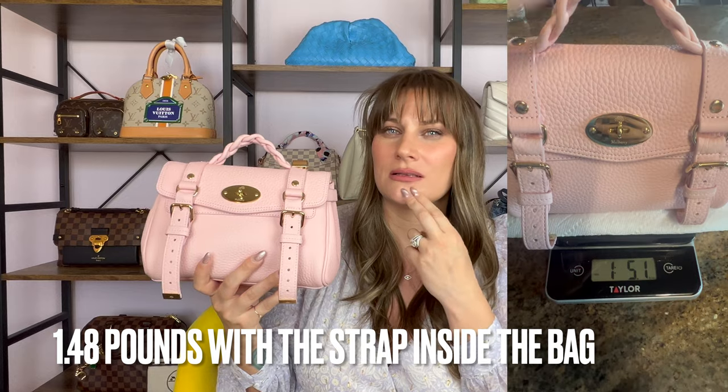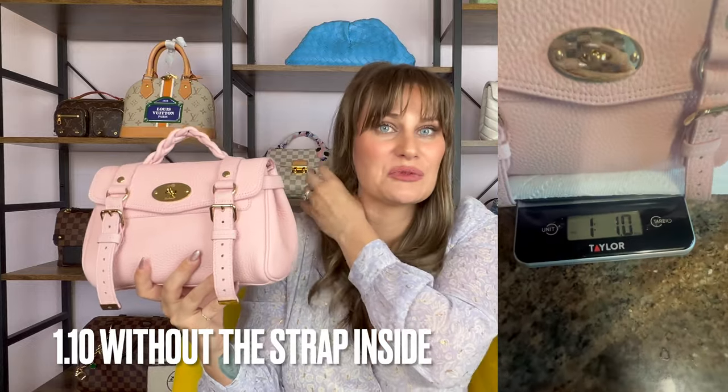This was another question I didn't expect to get quite as much as I did: is the bag heavy? No, it's not heavy whatsoever. It is full leather, but it's not lined, so it doesn't have two pieces of leather — just the one solid piece. I don't find it to be heavy whatsoever. I will pop up the weight on the screen for you guys if my scale can read it. I was really surprised that so many people were concerned about the weight considering how small it is. Let me know down below if you've heard that Mulberry bags are really heavy — is that why you're asking?